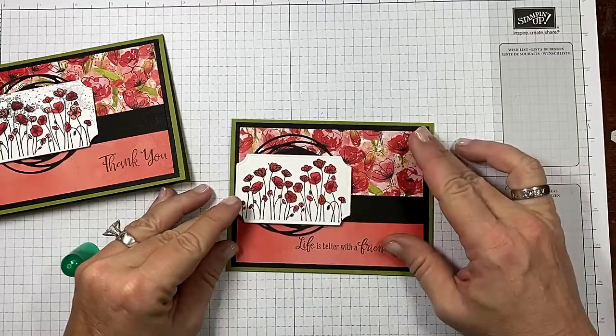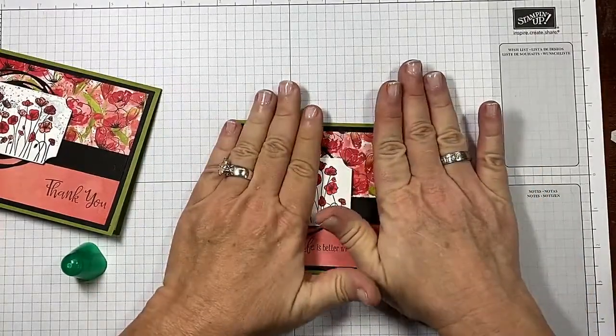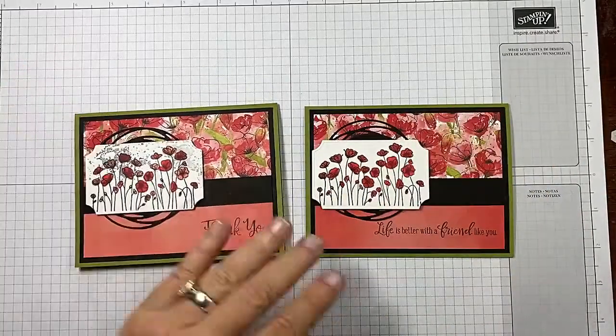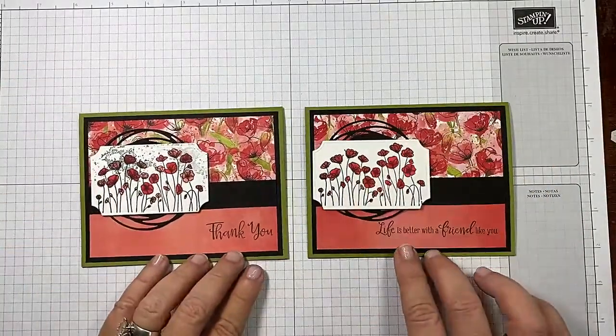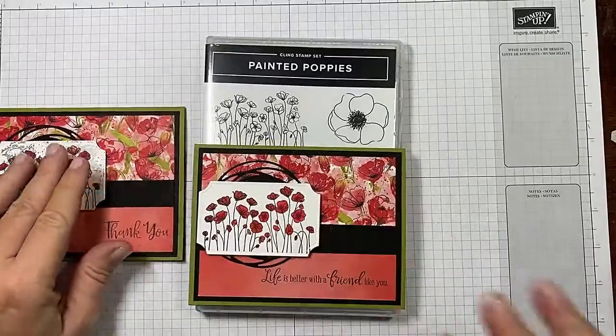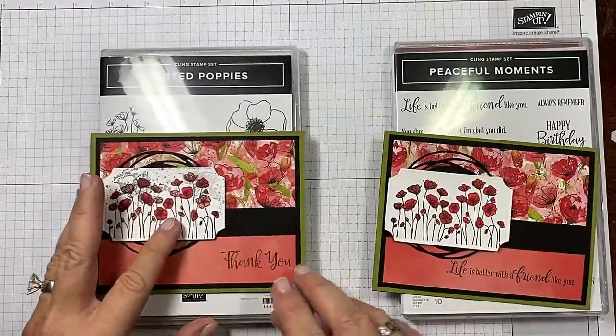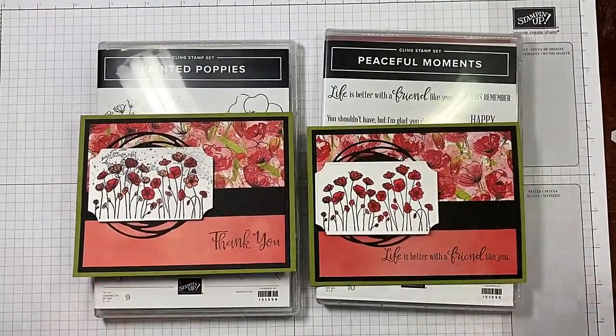I know you guys are going to want to add this bundle — I would add them both, really. They complement each other so well, and bits and pieces from each work gorgeously together. You cannot go wrong. So what do you think — with the splash or without the splash? Remember, we used the Painted Poppies bundle today and the sentiments from the Peaceful Moments bundle, plus the Painted Labels dies. If you enjoyed today's video, please give me a thumbs up and subscribe to my channel. If you're in the US and looking for an independent Stampin' Up demonstrator, I would love to be your gal. Happy crafting!